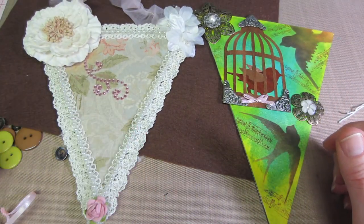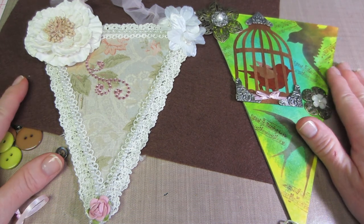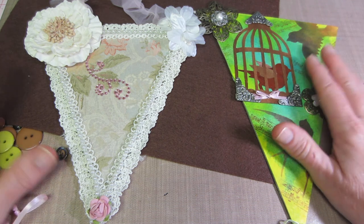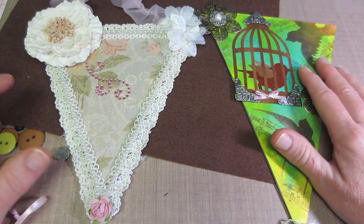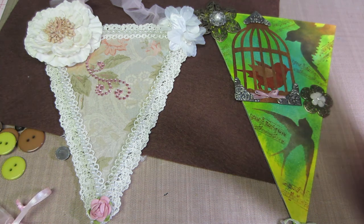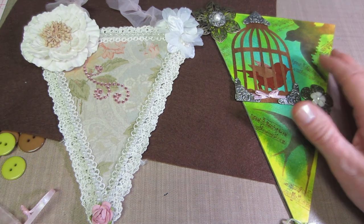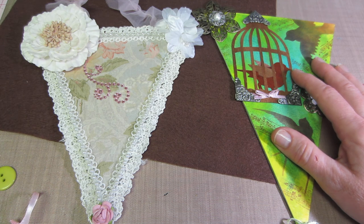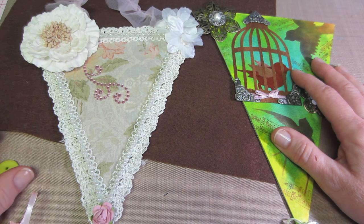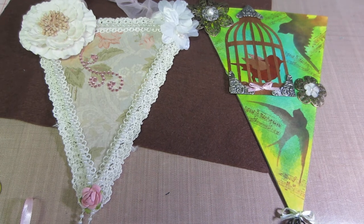So those are my latest two pennants that I wanted to share. The challenge is not over until the 31st of May, so there's still time to get them in. The prize is a $50 e-card — basically any place online that accepts PayPal, I'll put a $50 credit in your name if you win. So send me a pennant! Thanks for watching.